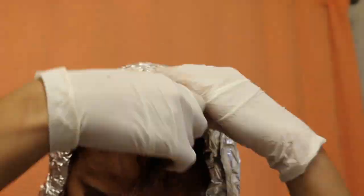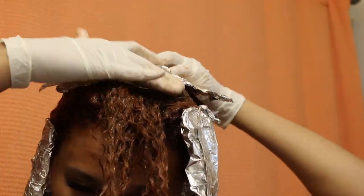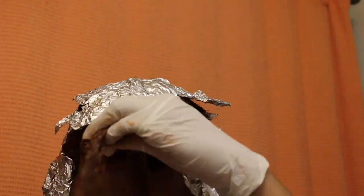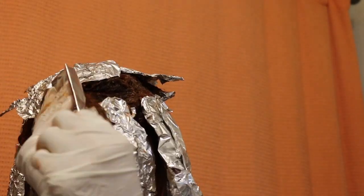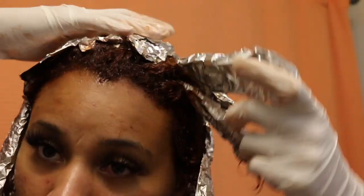Another tip: definitely use foil if you feel like your hair needs to develop quicker or you need the color to really penetrate the hair faster. Foil helps me out a lot. If I could go back, I would have used the foil on the top of my head instead of the back, because the back had more color develop since I put the color there first. But you can't really tell from the results at all.